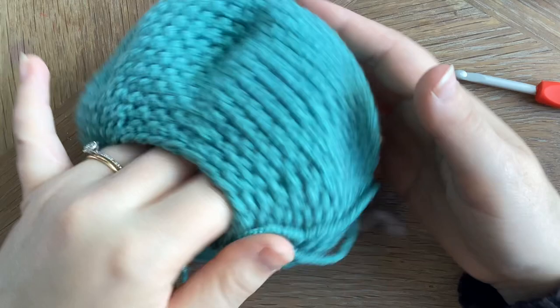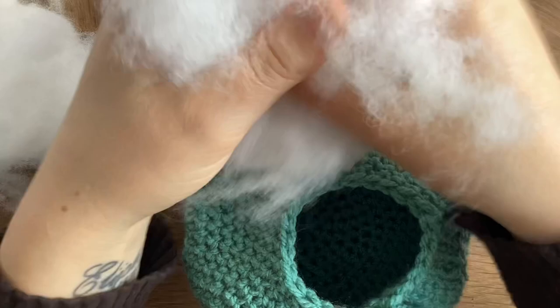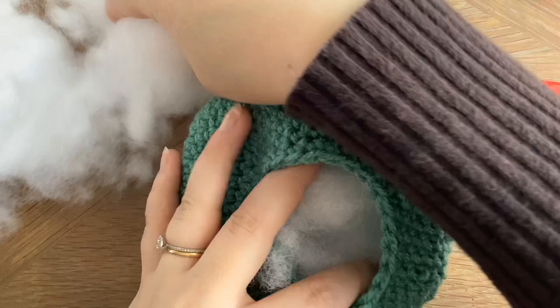Once we've got to that round we're going to start adding the stuffing. I like to tear mine up a little bit just to make it a bit more fluffy — you can do that but you don't necessarily have to. So just pop in a load of stuffing and make sure it's fairly padded.